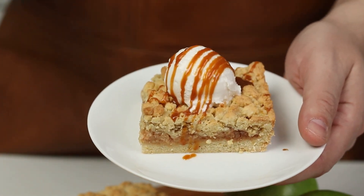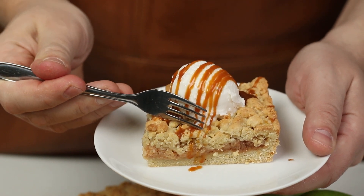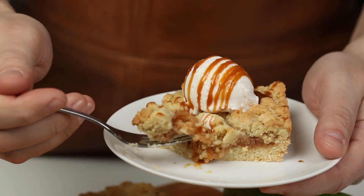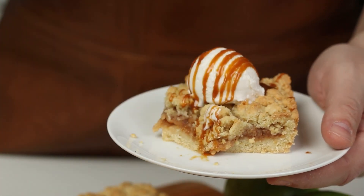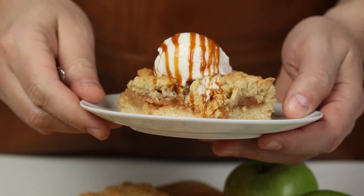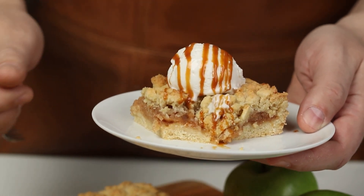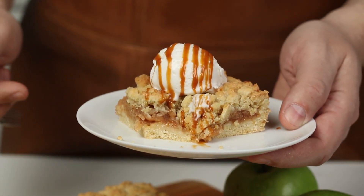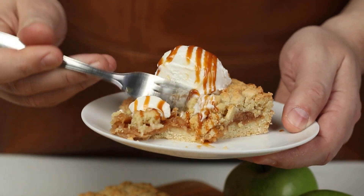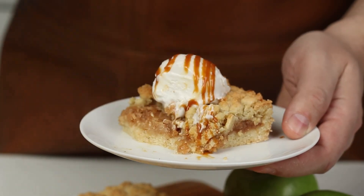And now it's time for the taste test. Here you have the gooey center and a little bit crunchy outside. Oh wow, that's fabulous! Let's grab some ice cream this time as well. You should really try this recipe and let us know in the comments how it went. Until next time, I hope you have a wonderful day.